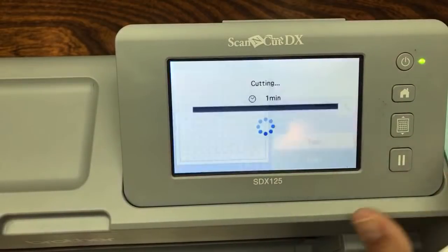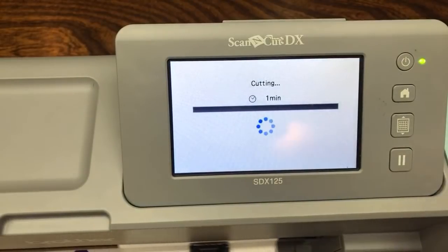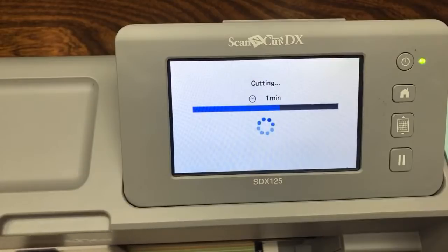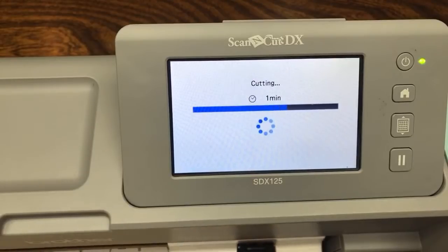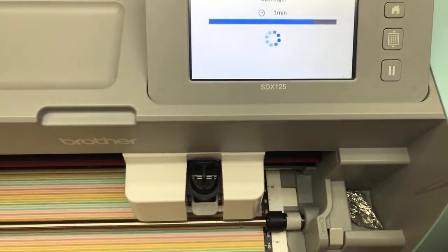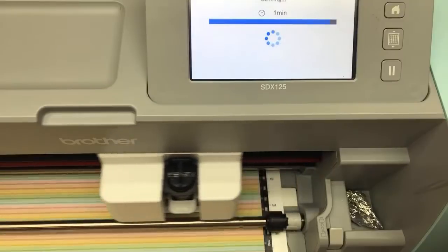We're going to click Start. You need special tools like an embossing tool kit starter kit. But I'm talking about what you can do right now, right out of the box - no special software needed. The machine is cutting right now. I didn't have to connect to the internet, I didn't have to do anything. It's cutting my shapes. It's fantastic.